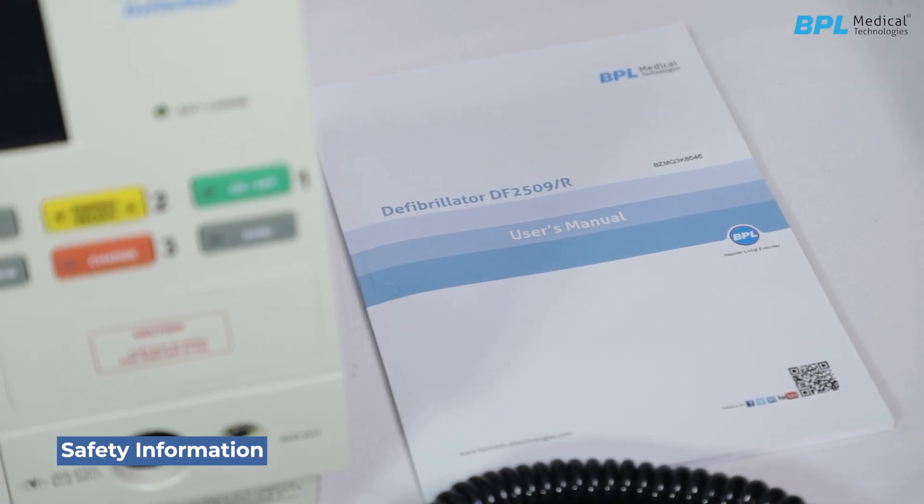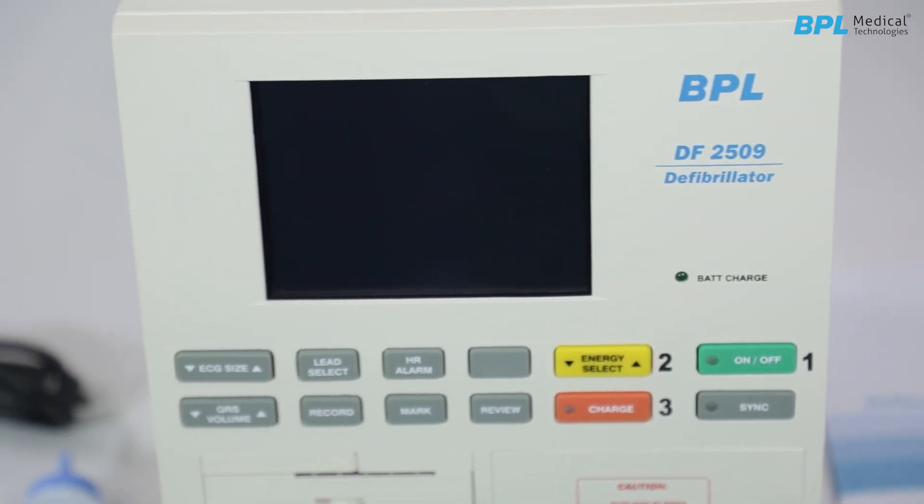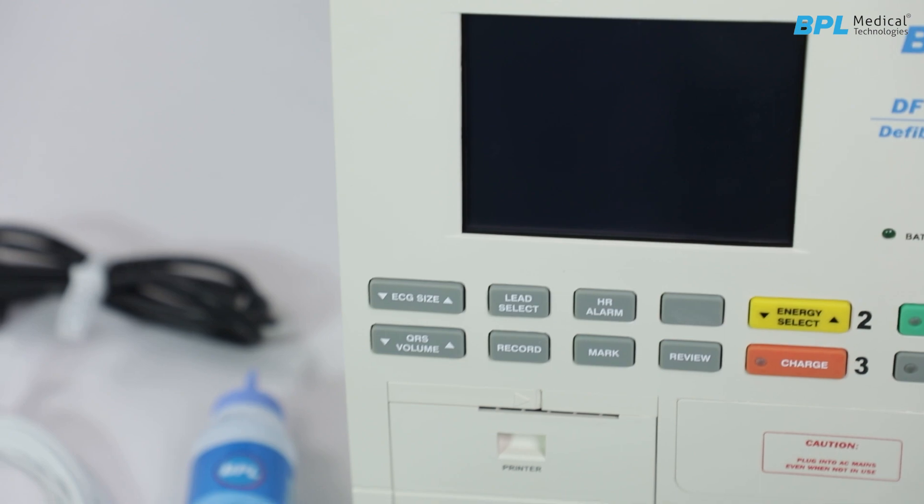Safety information. Read the user manual completely before operating the machine and use only original accessories supplied by the manufacturer.